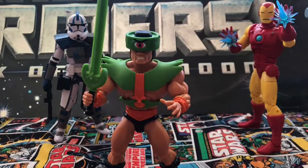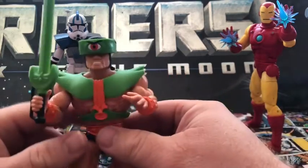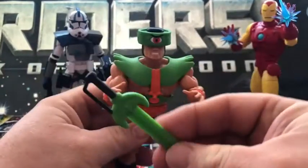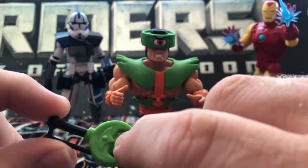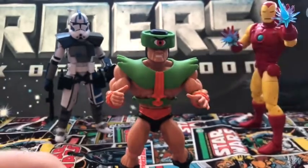So here we have Triclops outside of the package and it looks nice — very reminiscent of the original. He comes with his sword, molded in green plastic with the handle painted black, and the emblem right there. Not a bad accessory.